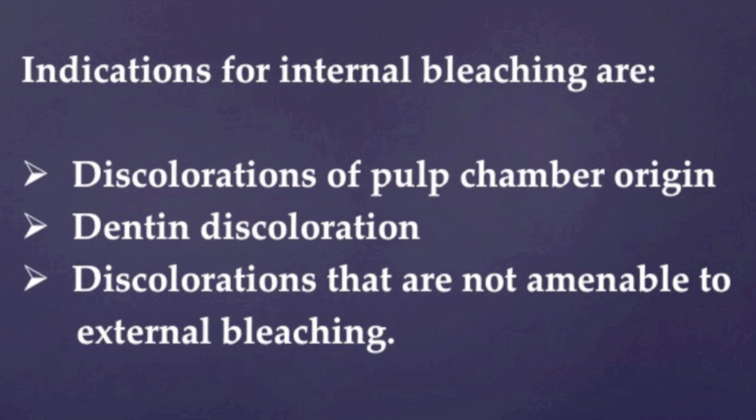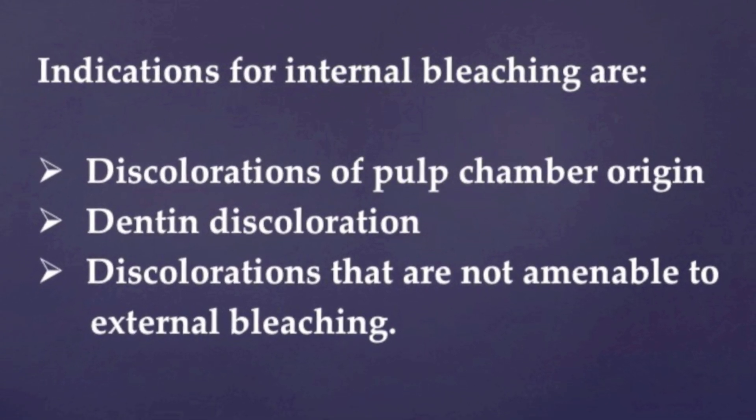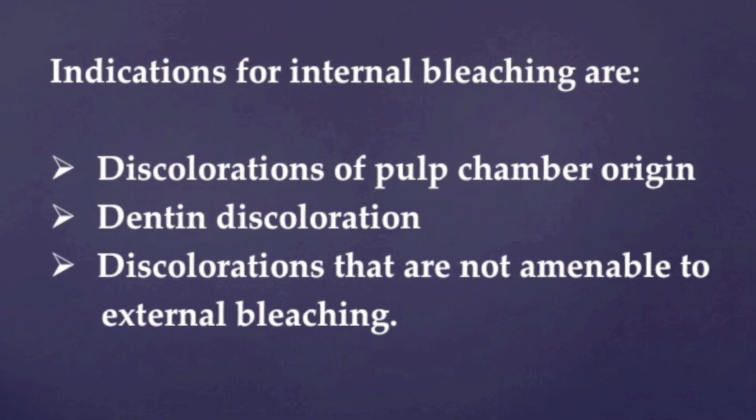Indications for internal bleaching are discolorations of the pulp chamber origin, dentin discoloration, and discolorations that are not amenable to external bleaching.